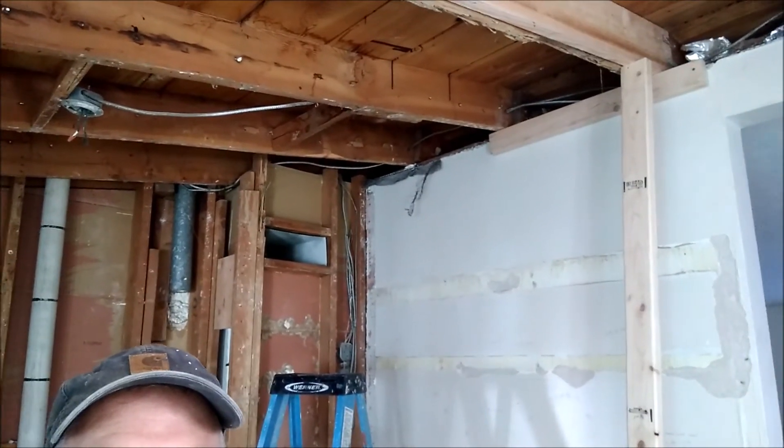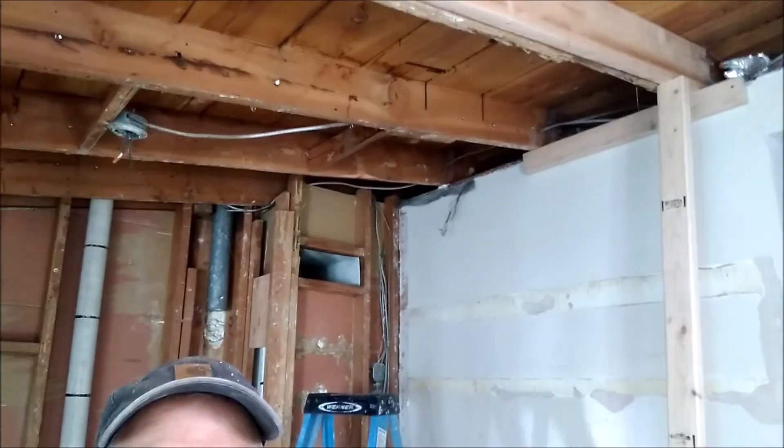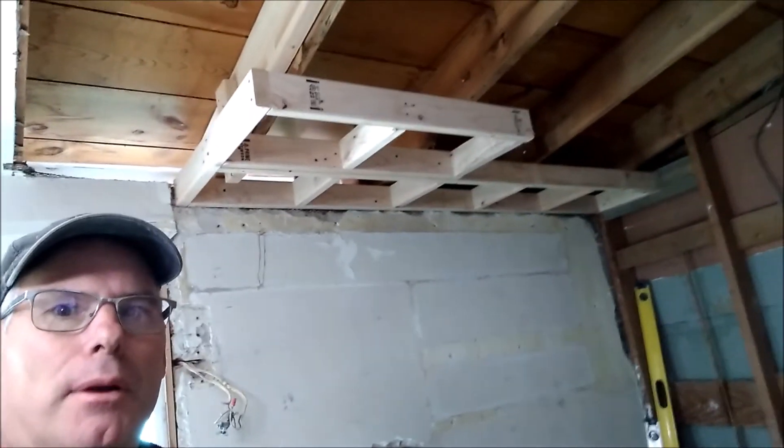I can see the two-by-fours up there and just screw that in, but I didn't have long enough screws so I've got those for today. It's a new day — I'll get that fastened. Something else I worked on: the soffit you see right behind me is where the cabinets will go.